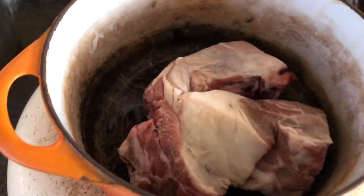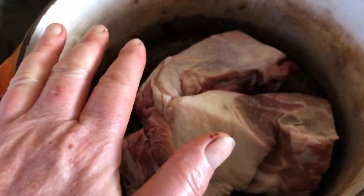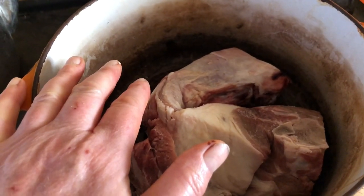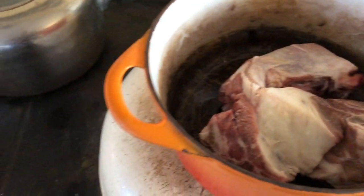I might put a bit of butter, salt, pepper, and fresh cut rosemary from the garden in here as well, and then just let it slowly roast.